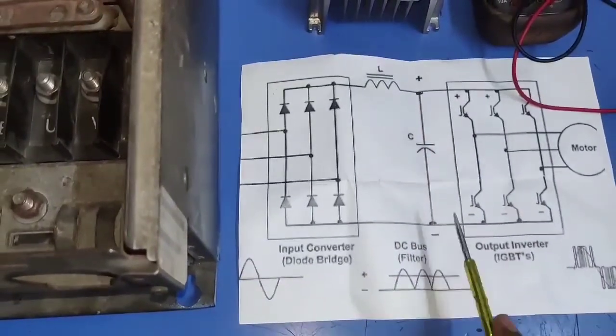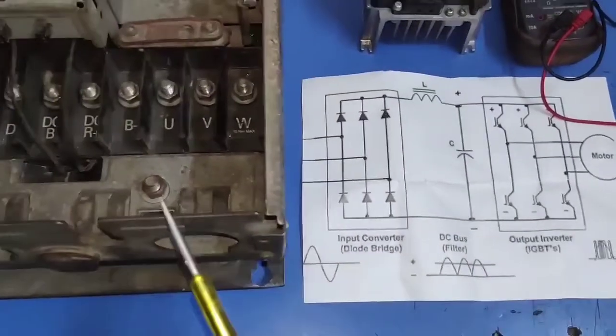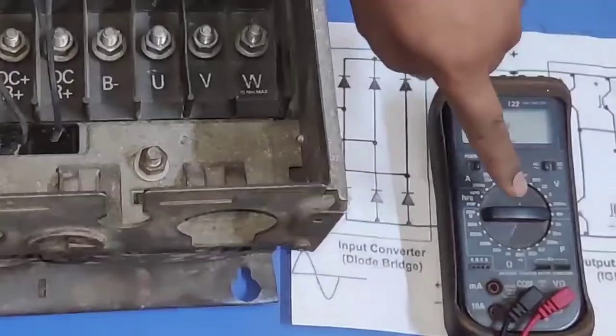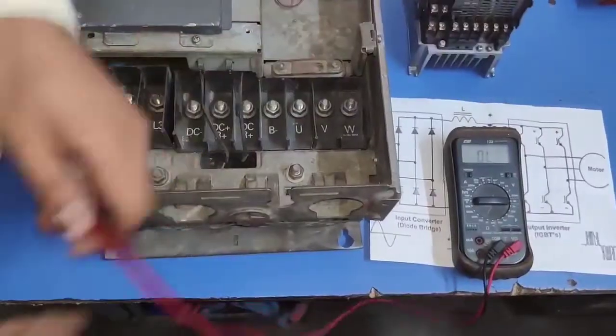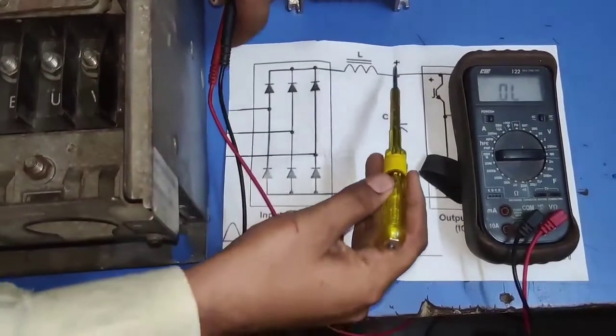This is DC bus plus and minus. Now, to learn how to check VFD, for checking VFD we need to set the multimeter on diode range. Set diode range. For checking VFD, we apply the diode checking concept.